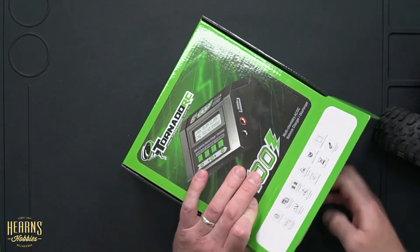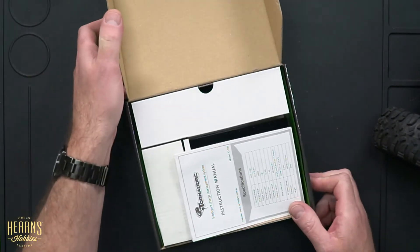This charger is what we commonly refer to as a multi-chemistry charger. It will charge different composition batteries — whether it's lead, nickel metal, LiFe, LiPo, LiLo, or even NiCad batteries.